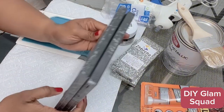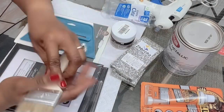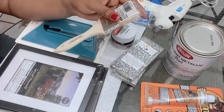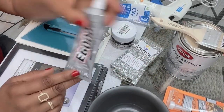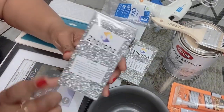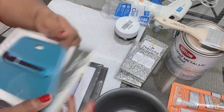Here I have a 4x6 picture frame I got from the Dollar Tree, metallic glitter, metallic paint I got from Lowe's, a brush, Gorilla Glue, E6000, vase fillers I got from the Dollar Tree, some rhinestones from Amazon, a pack of crystal rhinestone strips, and a utility knife.